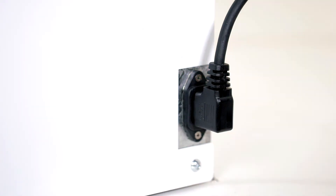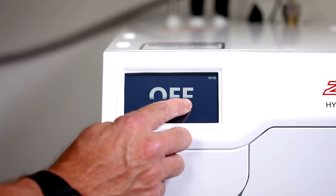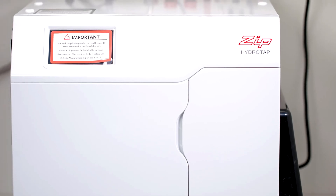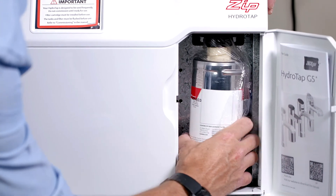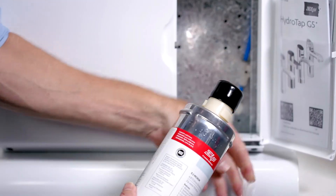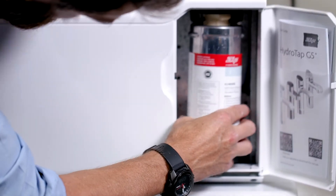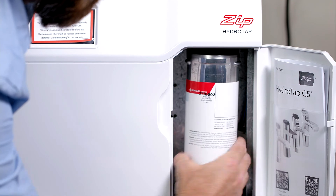Next, plug the IEC power cord into the HydroTap. The command center no longer has an on-off switch — power on/off is now controlled via the LCD. The filter for the HydroTap comes loose in the filter compartment. Open the filter door, remove the plastic wrapping from the filter and fit the filter into the filter head. Locate the filter, push it up and turn it clockwise. The filter will stop turning when it's in place.